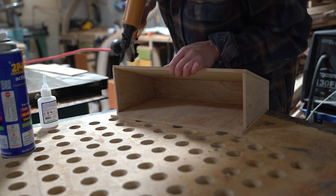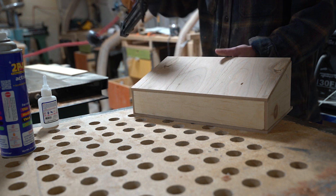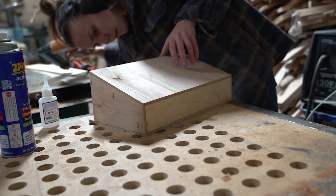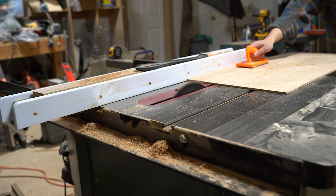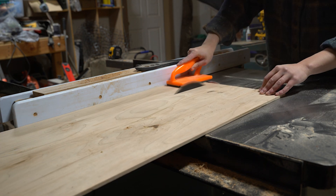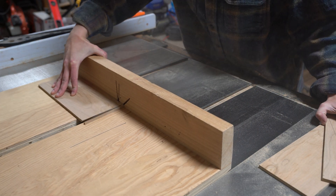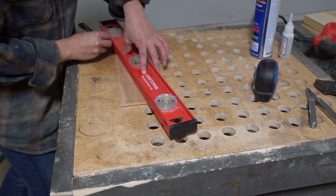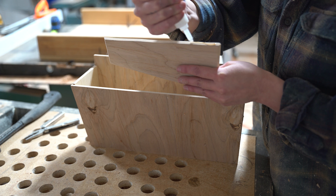To sure up their connection, I added a few brad nails. Then, to better direct the dust to the actual dust collection point, I ripped two panels for the inside of the box that would taper from the front slash mouth of the box towards the center of the back. I glued those into place as well.